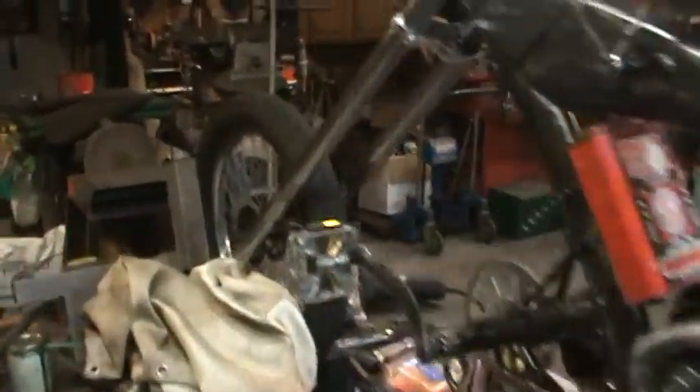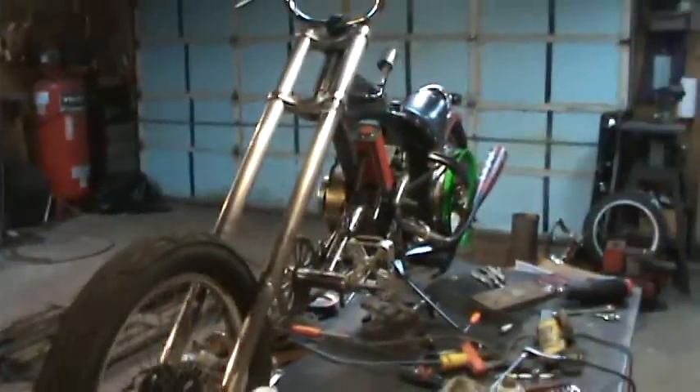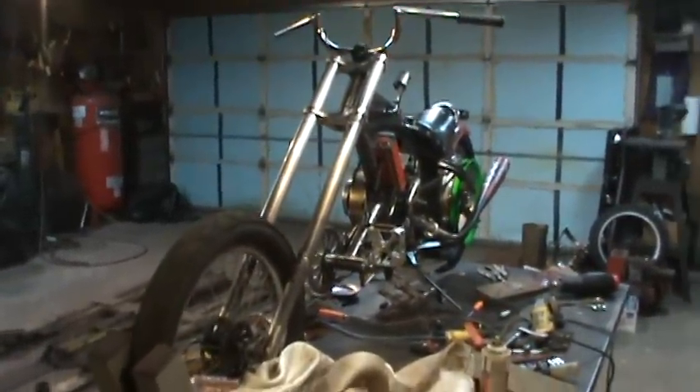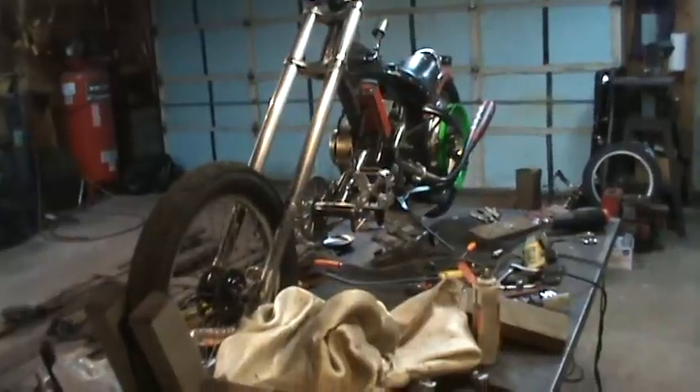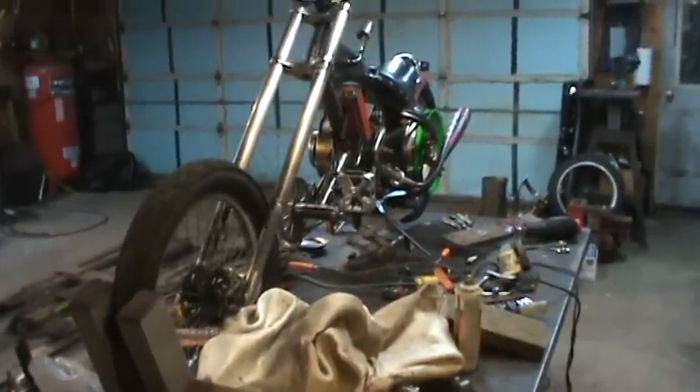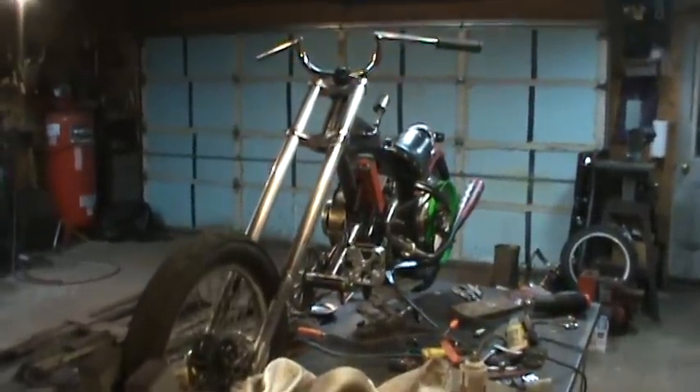Tomorrow will be another day. Hopefully I can continue on it and get a bunch of stuff buttoned up. I still have to make the throttle, the kill switch, clean the carb, do the fuel line and fuel setup — that kind of thing.